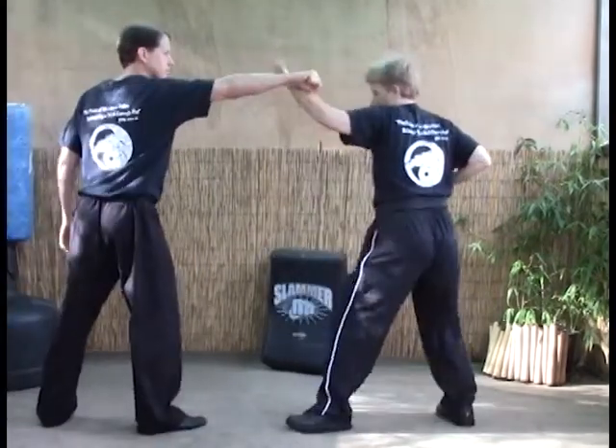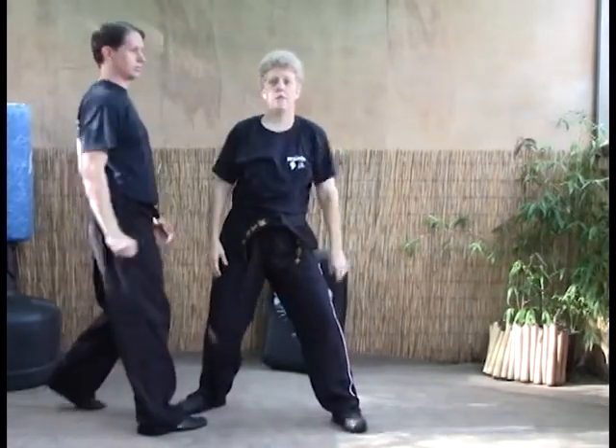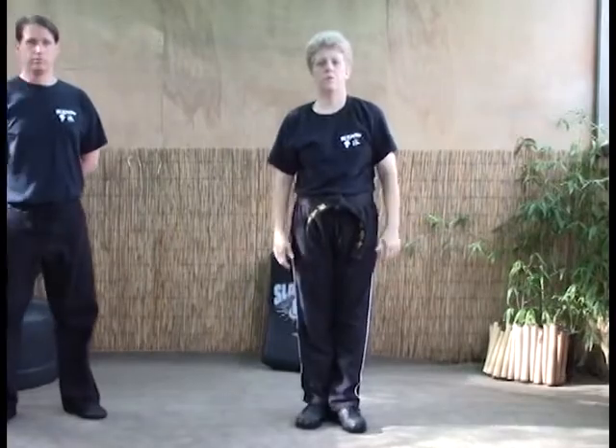Again, last one: one, kick the groin, pull and strike. And that's Stretching the Bow — technique 4-6-2.